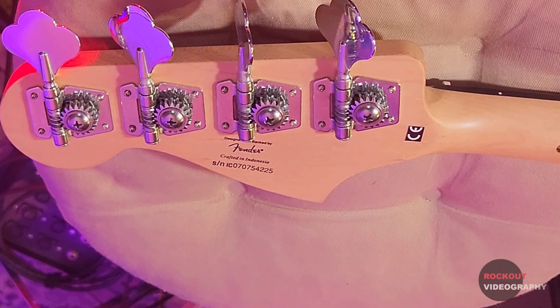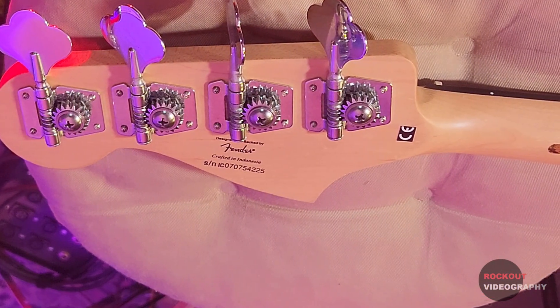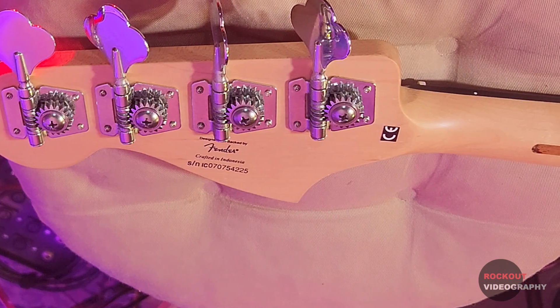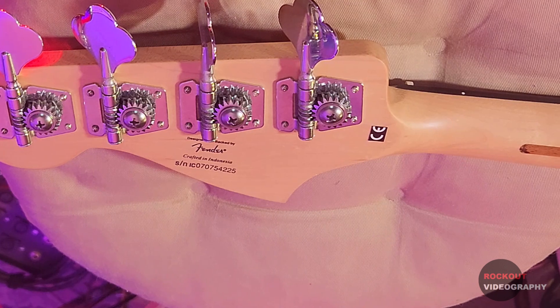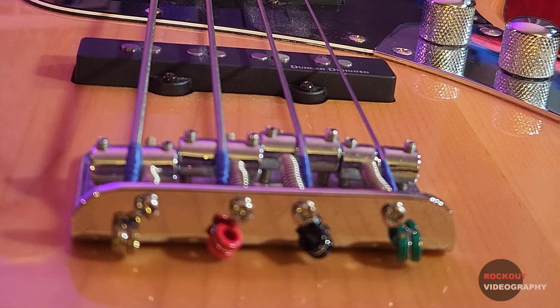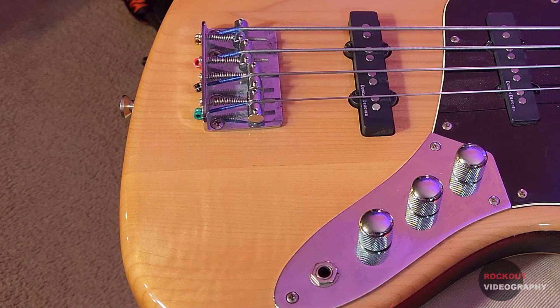Let's take a close look at this bass like we would in a gear review. This bass was made in the Cort factory in Indonesia in 2007 — we can tell by the serial number. IC stands for Indonesia Cort and the first two numbers are the year of manufacture. I'm not sure what the body of mine is made of but I think it's probably maple — that's what the new ones are listed as being. The bridge is the standard Fender vintage type that they've been using since at least 1957.